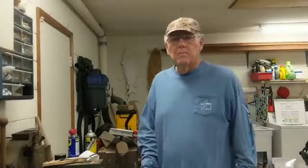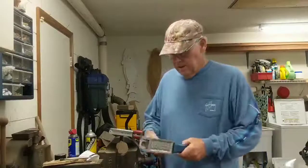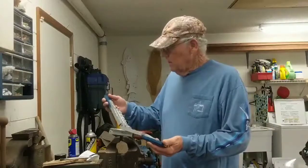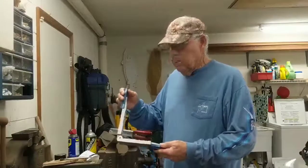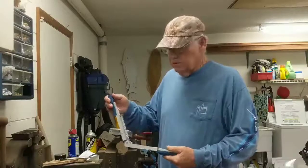Today I'm going to show you how we pour our bucktail jigs. We make our own and I've got several molds — this is the one we'll probably use today. It goes from half ounce, three-eighths, five-sixteenths — that's what we'll probably pour, we use most of that size. It goes right down to one thirty-second, but we don't use those little ones.